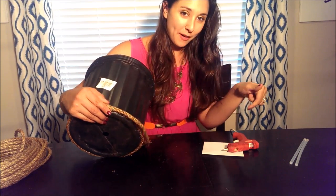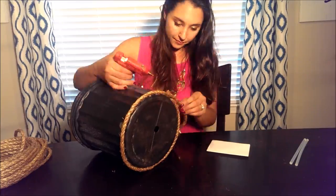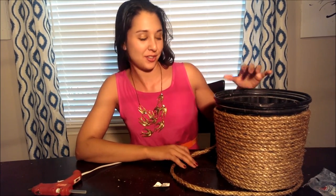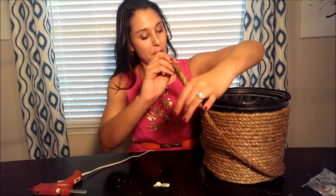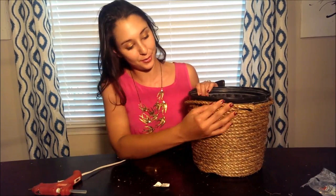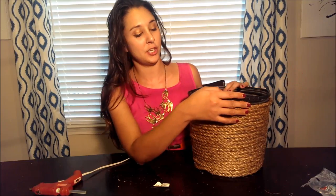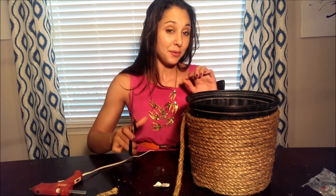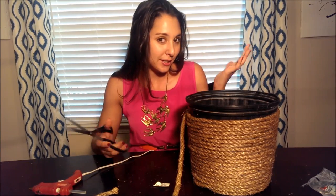You're just going to keep winding it all the way around the pot until you get to the top. If you messed up on your calculations on how much rope you needed, like I did, and you end up with a little more pot than your rope is going to cover — you could leave it. But to make a nice, clean, modern finish, I just have a little bit of rope left to glue. Take some scissors and cut it down to size. That's the quickest and simplest way to fix this problem.